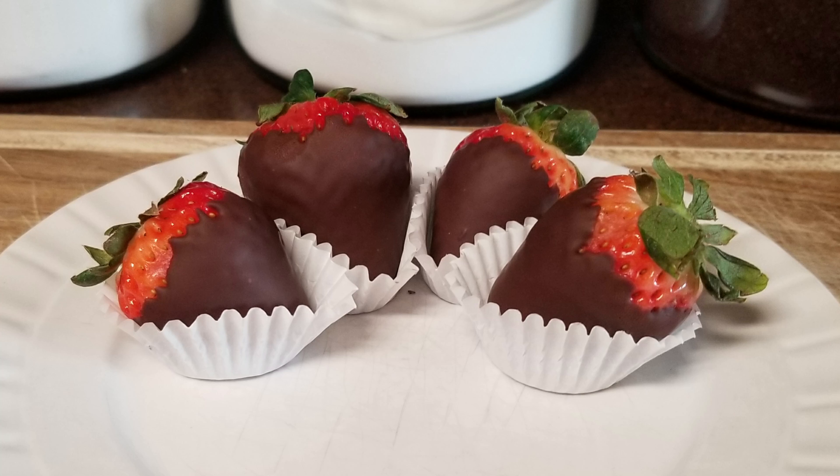Hi and welcome back to Scratch. Today we're going to make chocolate covered strawberries for Valentine's Day. If you'd like to support the channel, please like and share this recipe.